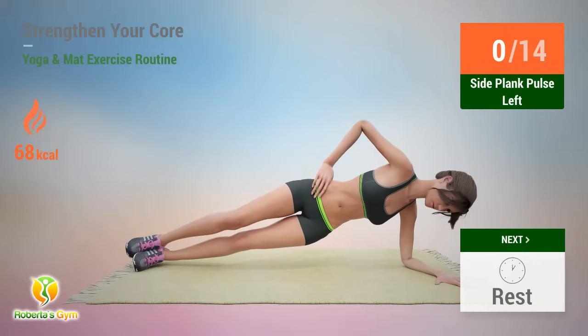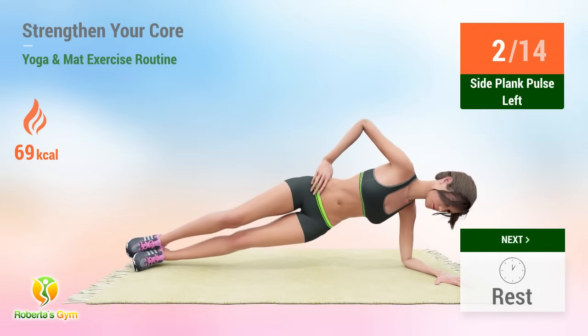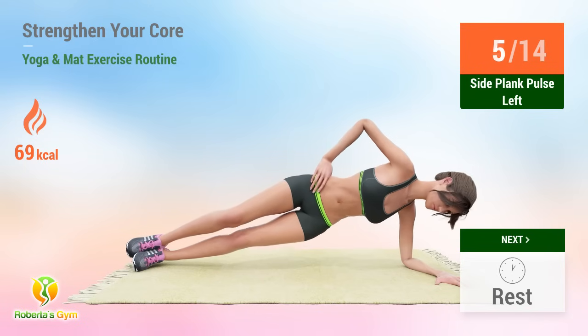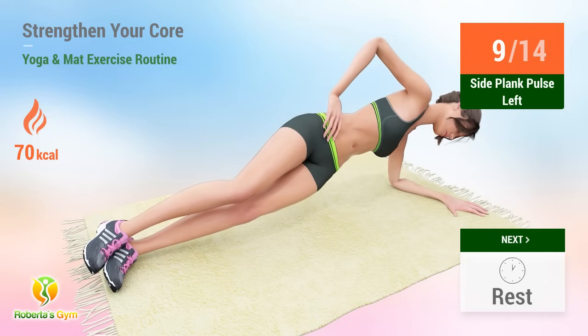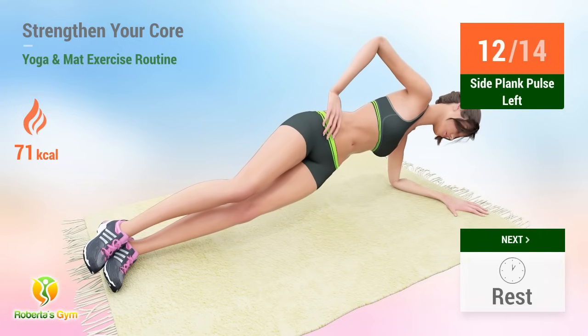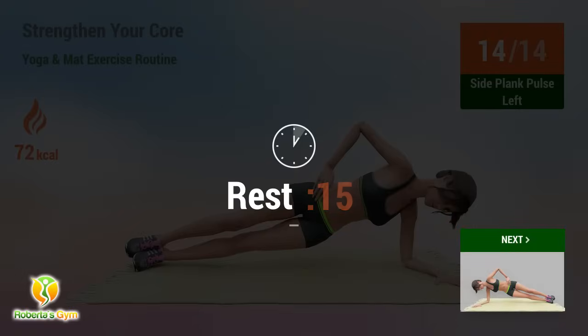Up next, side plank pulse. In five, four, three, two, one, go. One, two, three, four, five, six, seven, eight, nine, ten, eleven, twelve, thirteen, fourteen. Rest time.